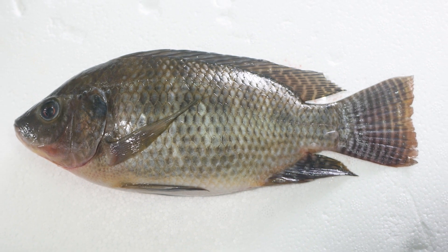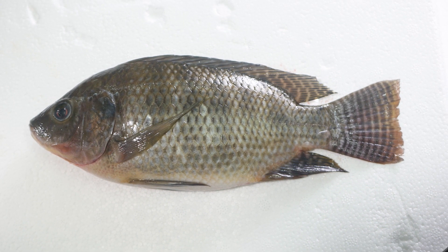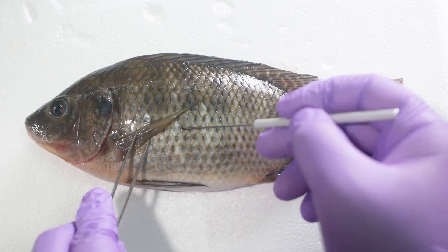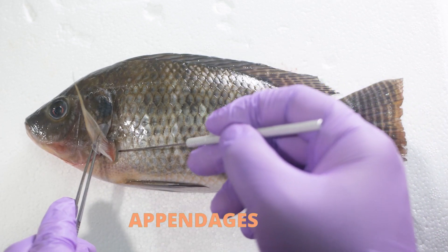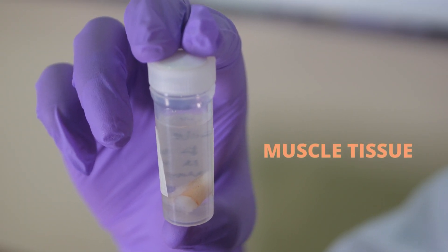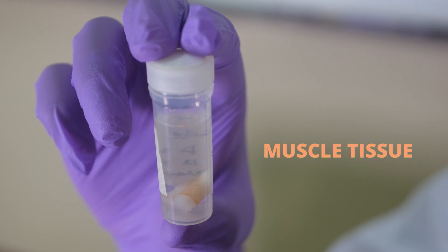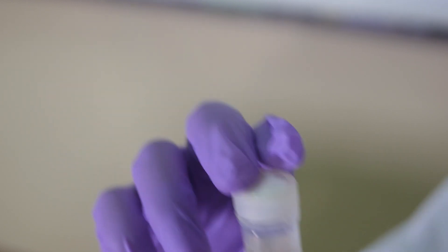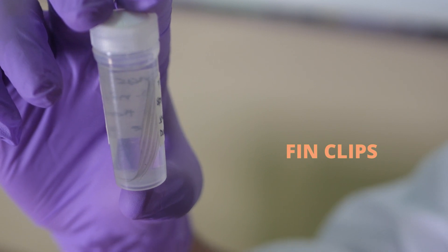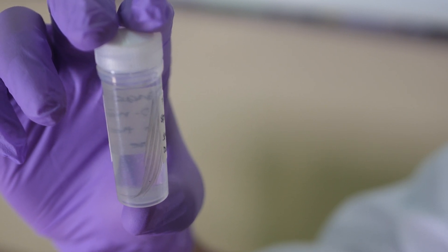Tissue samples may be excised from various body parts such as muscle, gills or appendages. For fish samples, muscle tissue is preferred to avoid gutting the specimen for the internal organs. Fin clips may also be sampled for fin fissures but may yield less DNA quality and quantity.